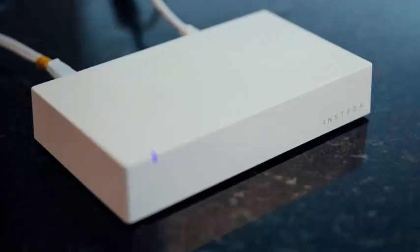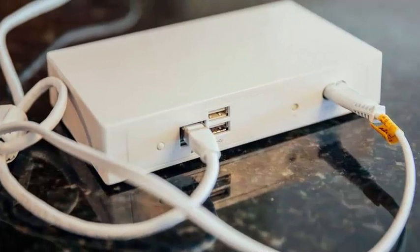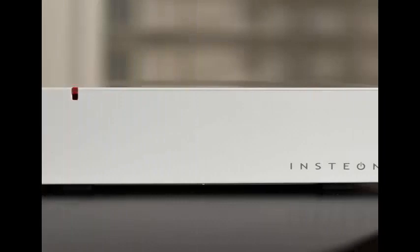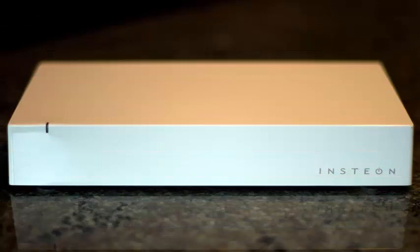With a voice command for your Google Home, Google Pixel, and any other device equipped with Google's digital assistant, you can now control the lights, switches, plugs, sockets, and more of Insteon. Most importantly for Google, the Google Assistant now works with all the major smart home hubs.